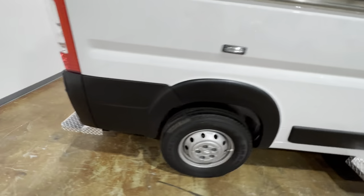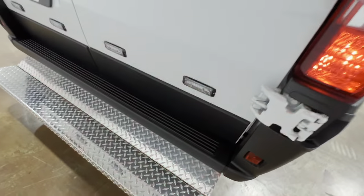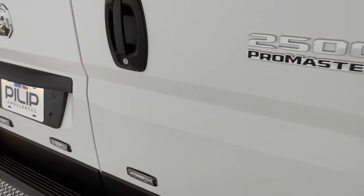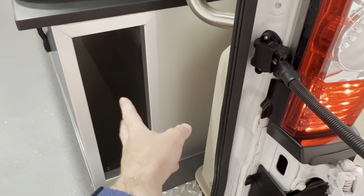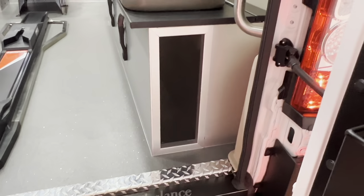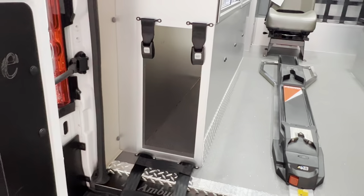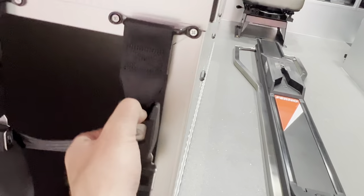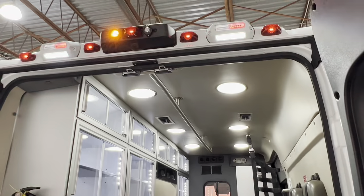Coming around to the back of the ambulance — this is a flip-up rear step, so that flips up. Your backboard goes inside here. This has room for probably three backboards depending on what kind you use. And then your stair chair would go inside here. I know this fits a Stryker stair chair with tracks — not really sure about the Ferno, but I think it should fit as well. And those are your emergency lights and scene lights.